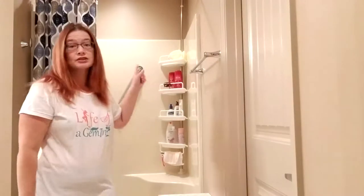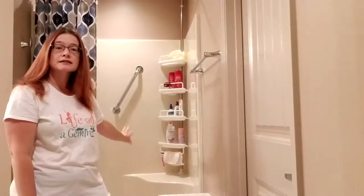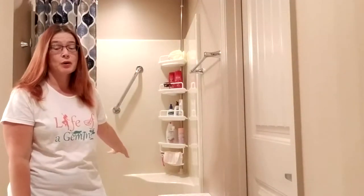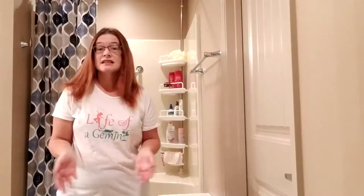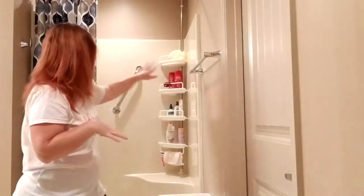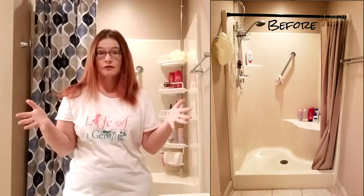I also got this shower caddy that you can see sitting on a seat. This is a very small shower stall, just under 4 feet wide, and the seat is kind of in the way. I'd prefer to just replace the whole thing, but right now the budget doesn't allow that. So in the meantime, I wanted to get a shower caddy to have somewhere to put all of my stuff.